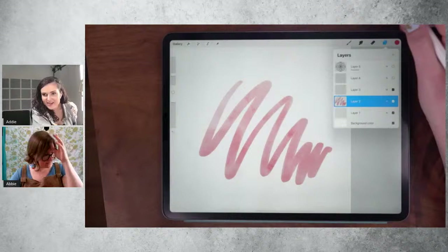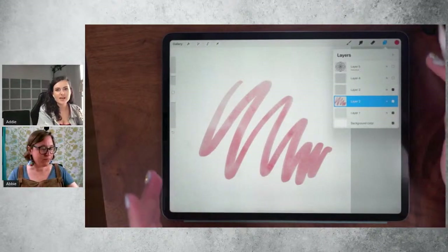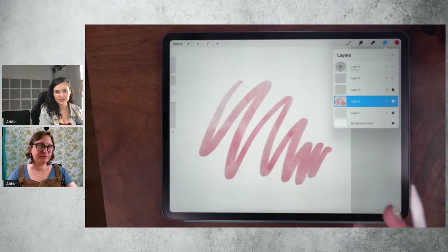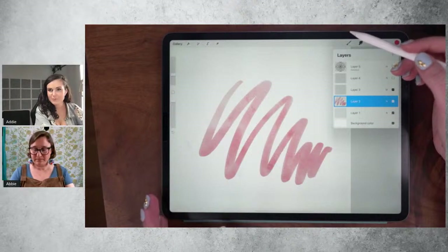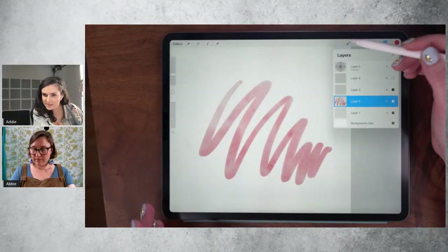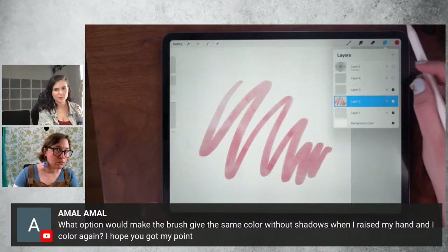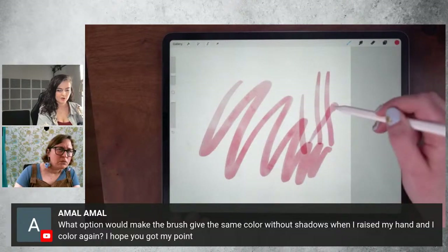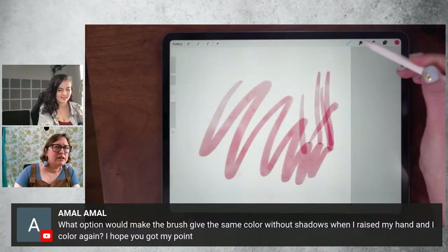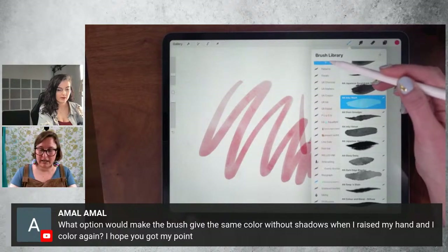Angel Song asked: can you show how to make a hard edge watercolor brush? We will touch on some of the water aspects of the brush studio in one of these later sessions, but that might be out of the scope of the time we have tonight. Amal asked: what option to make the brush give the same color without shadows when you raise your hand and paint again? I think you mean multiple strokes without getting a darker overlap. That is related to blend mode in brush settings under Rendering. So I'll make a new brush and turn off the opacity. I'm going to leave it exactly straight out of the box and turn the opacity influence by pressure off.